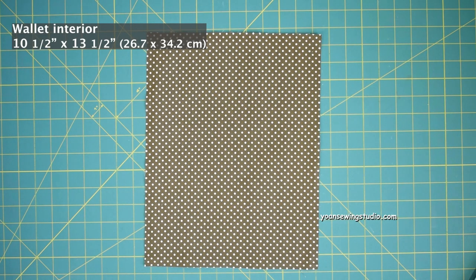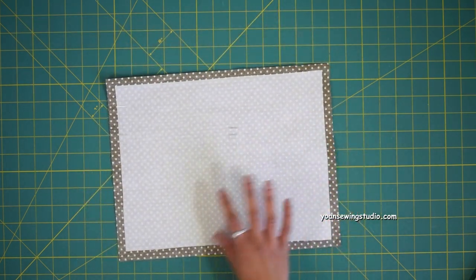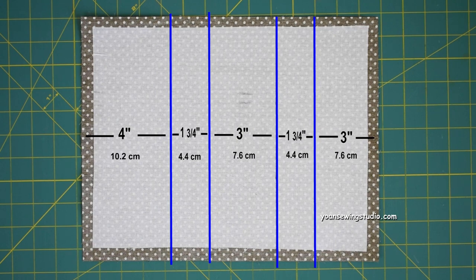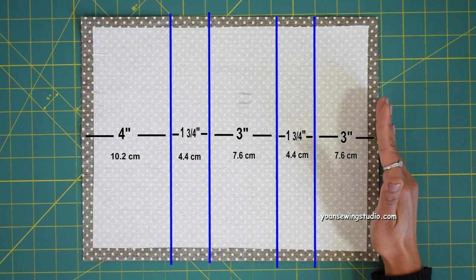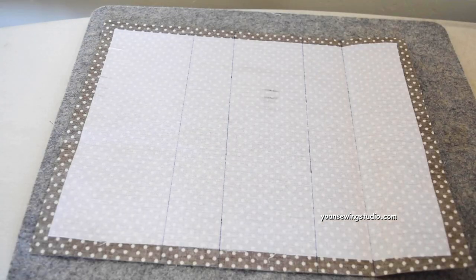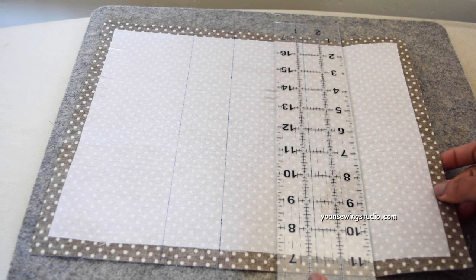Now we'll work on the interior of the wallet. Apply fusible woven interfacing to the wrong side of your wallet interior. Rotate the fabric and draw pleat lines to create the tea slots as shown on screen. If your fabric has a directional print, this side should be the top and this side the bottom. With the fabric facing wrong side up, start folding from the bottom side at the 3-inch point line. Use a plastic ruler to help make the initial crease.